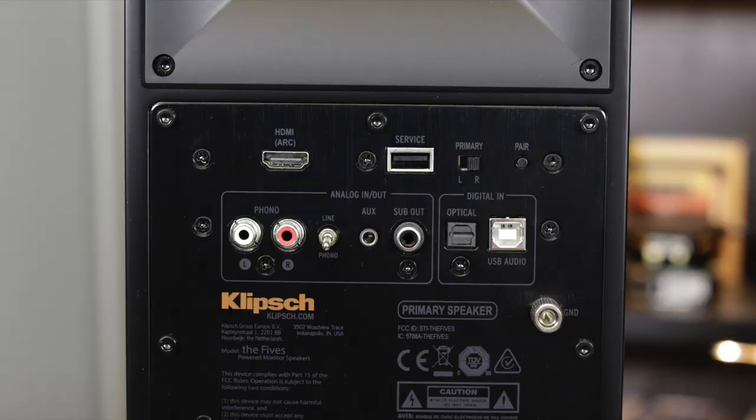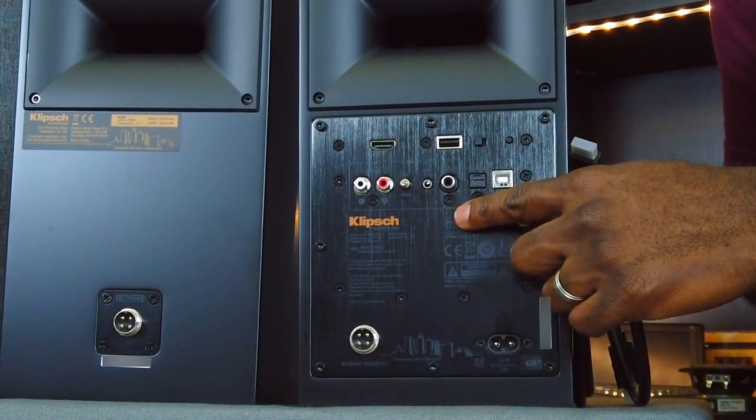There's a line/phono switch that flips up and down, effectively turning the built-in preamp on or off - useful for turntable connections. There's also an RCA connection for a turntable or any RCA source, plus a ground connection for turntable grounding. An aux connection accepts a 3.5mm input. There's a sub out connection so you can connect a subwoofer for deeper bass. The final connections are digital optical and a USB-B port so you can connect to your computer. Klipsch basically has all the major connection types covered.